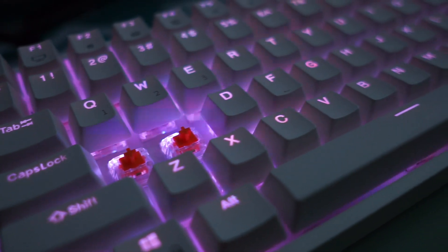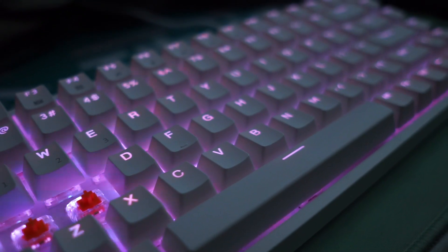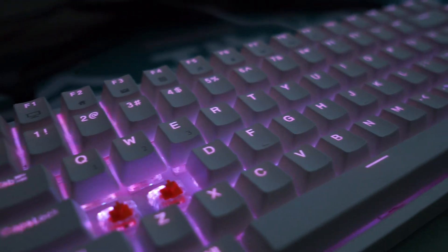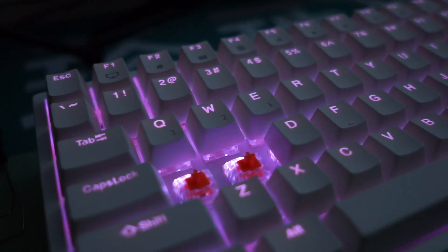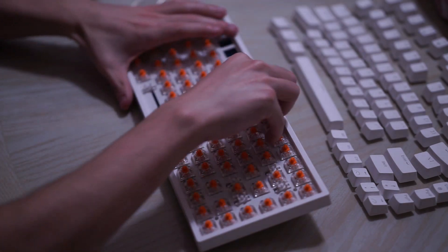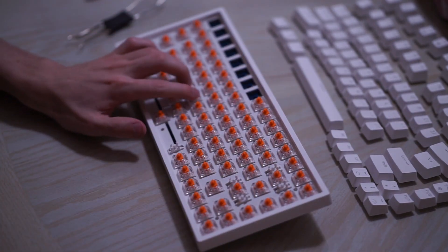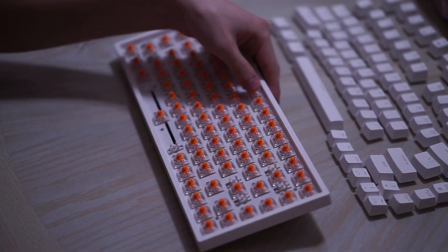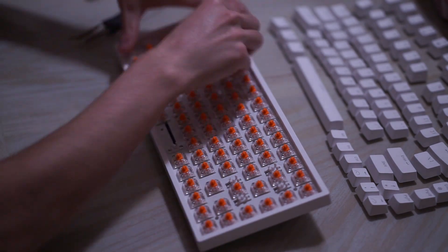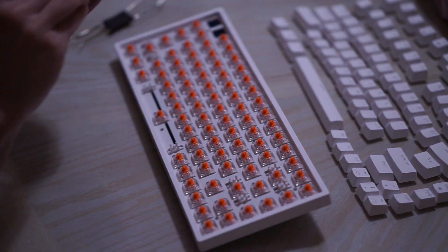I did promise in my previous video that whatever switch I got out of the NovelKeys mystery switch package is the switch I'd use in this keyboard, and that is exactly what I'm doing. Spoiler alert: I got NovelKeys Sherbet switches, which are a clicky switch and pretty light as well. I don't want to say too much since I have a switch review video coming soon, but overall they're a higher-pitch, clicky switch with some ping and some scratchiness.